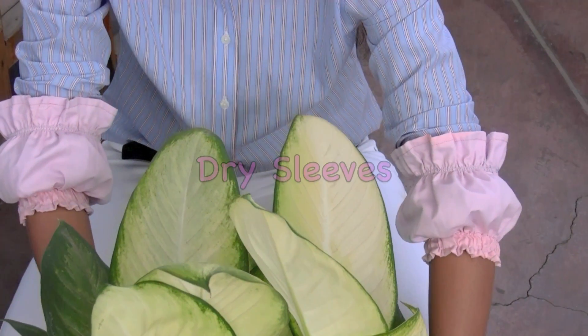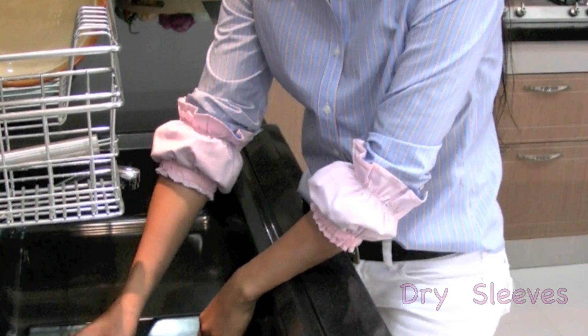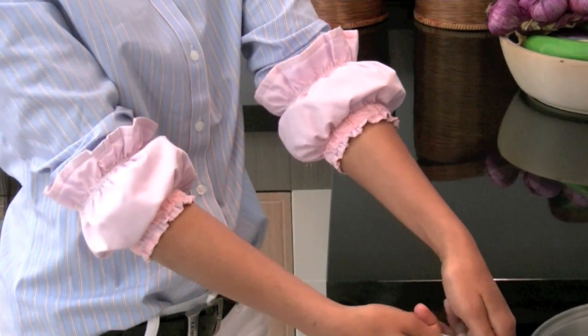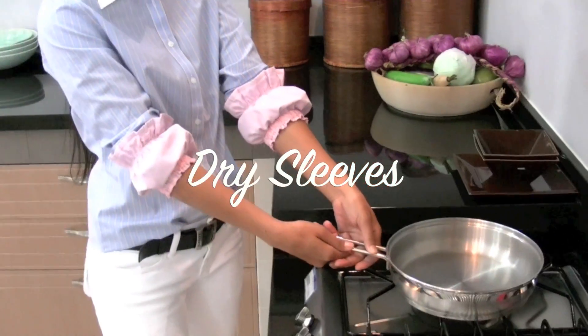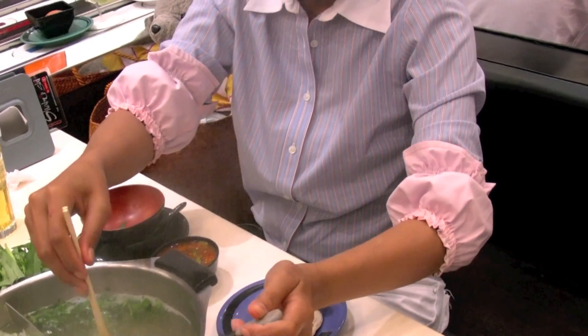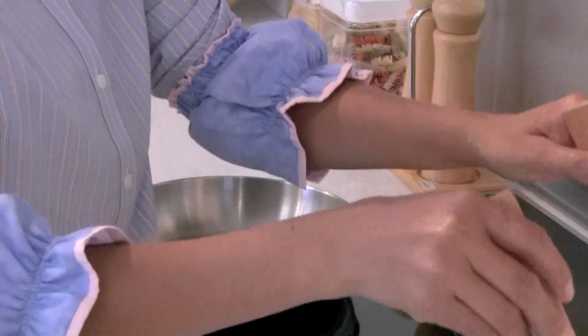Say goodbye to one of life's most annoying problems. Dry sleeves can keep your sleeves dry and clean as you wash dishes, prepare a meal, and do anything that requires you to roll up your sleeves and get to work. Dry sleeves were created to keep your clothes clean and dry so that you can get the job done without having to worry about ruining the clothes you are already wearing.